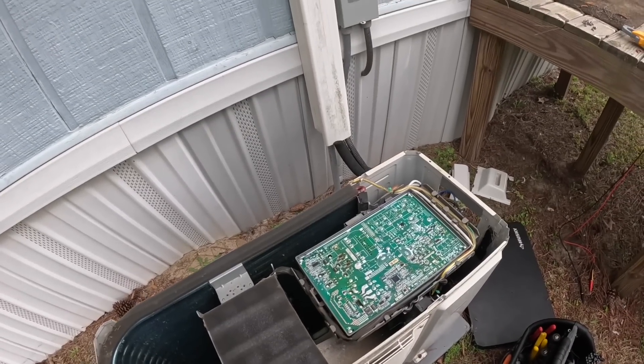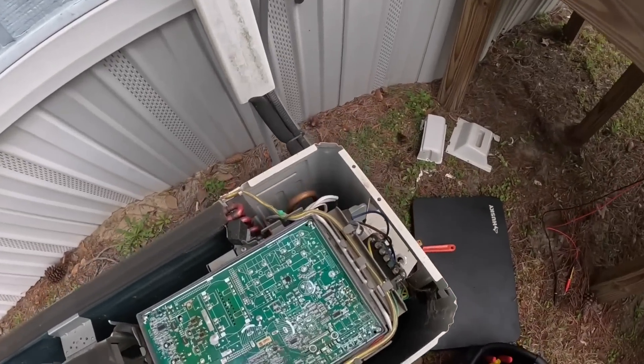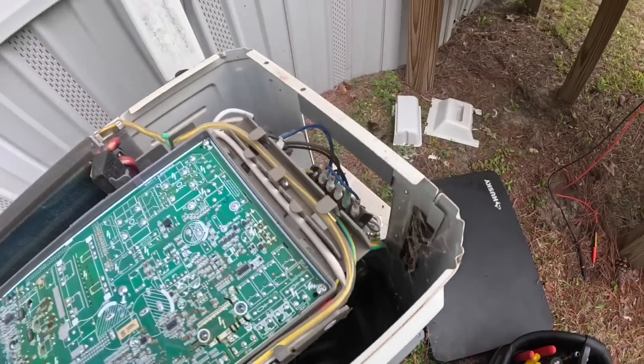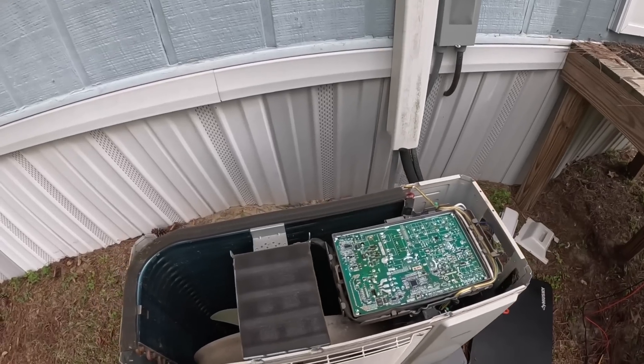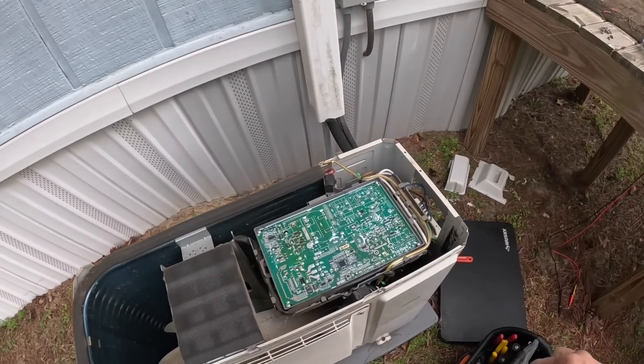Let's start taking this thing apart and look at a couple of things. It does look like we have an inverter board on this one — not all mini splits have inverters. I was looking for a capacitor or something, but not going to find it on this one. This is still hot so I can't touch anything.